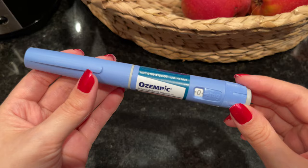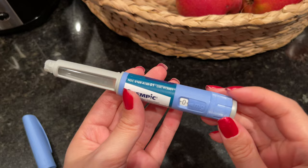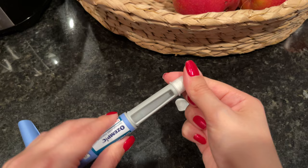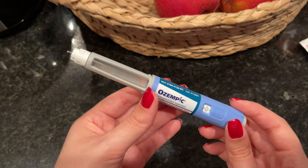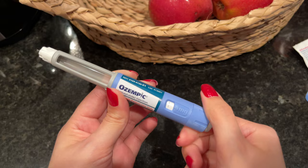Okay guys, this is my first time using the Ozempic 1mg pen. This is what it looks like — it's a little bit different, a little longer than the original. We're going to go ahead and assemble it. I have my needle right here and I'm just going to screw it on. Make sure it's nice and tight. As you can see the Ozempic is dotting over here near the needle, which means the Ozempic is communicating with the needle. This pen goes all the way to just one milligram instead of 0.25.